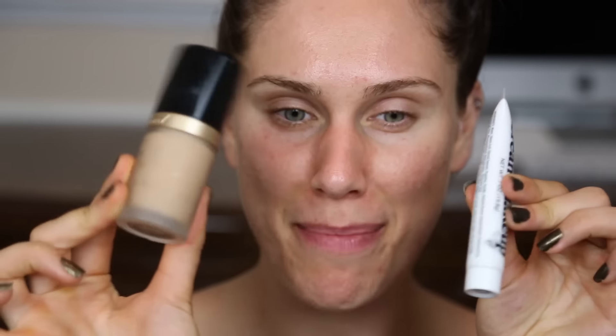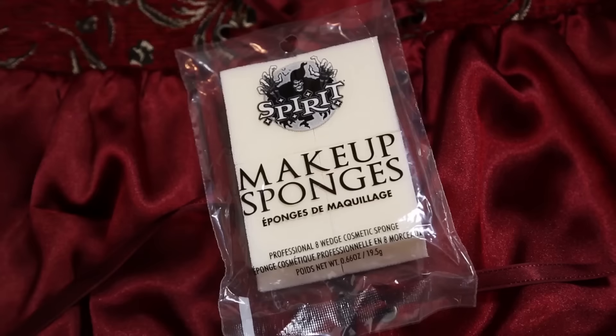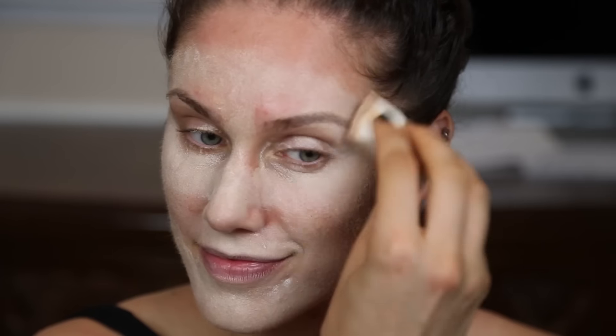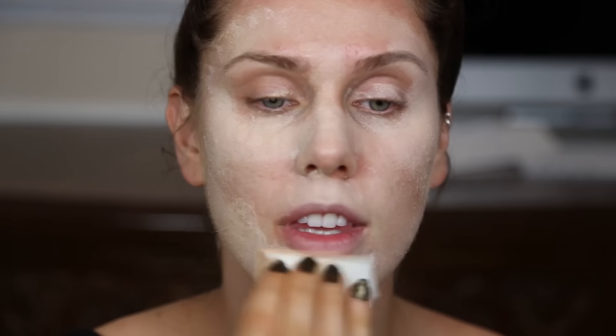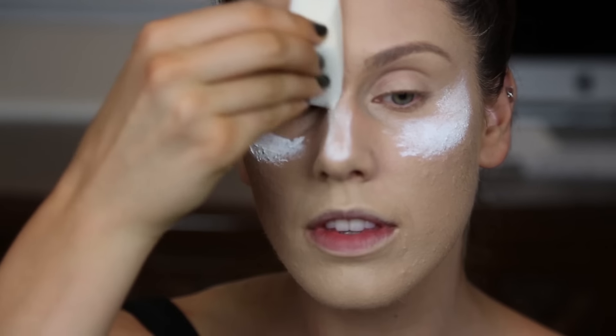I'm going to start by mixing and applying my foundation. I'm using the foundation in my color along with the professional cream makeup in white from the ghost stories kit. Just mix the two together to get a consistency you like and make sure you use sponges — that way you don't destroy a makeup brush. You might notice some blemishes showing since lighter foundation shows more, so add a little concealer if you have acne. Next I'm going to take just the pure white and add it to the highlights of my face and blend it in.